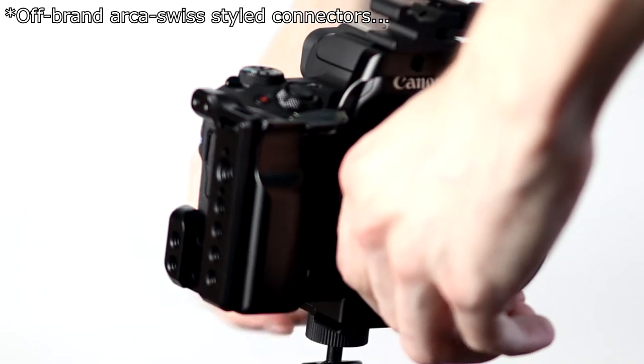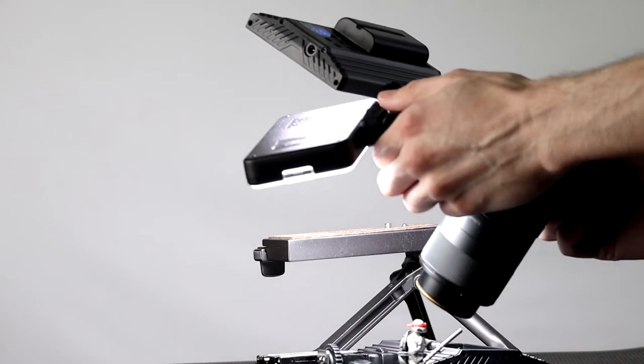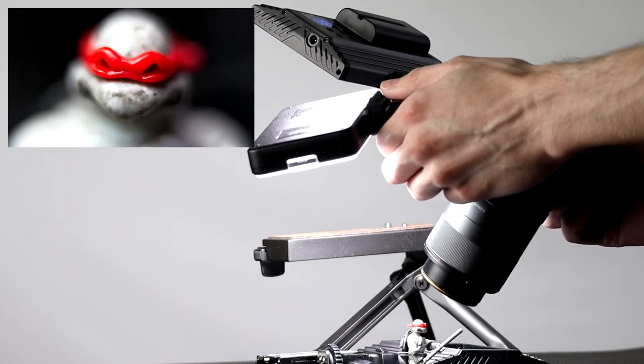After trying the cage out at the local park, I'd say it is definitely something to consider if you do straight photography. It gives you that nice larger grip — a larger camera to hold in the hands when you want that. And it also gives you a lot of options to attach things to the camera in macro situations. So many different options with the ability to attach things. That was a small rig cage in a photography setting.